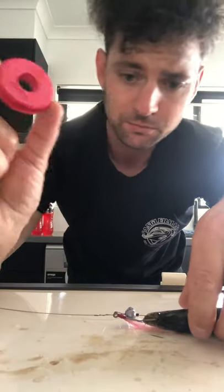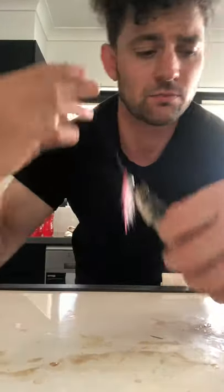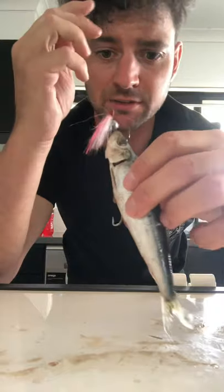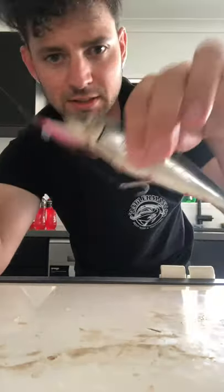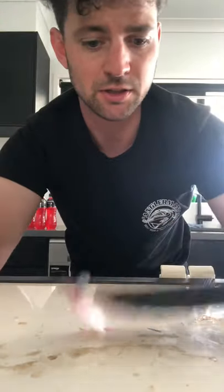Alternatively, I've got a little red float here. That's just going to counteract that fish sitting up and hanging there. It's going to bring the nose down and he's going to sit and do what he needs to do to attract more bites.